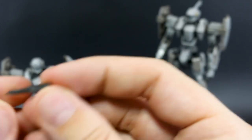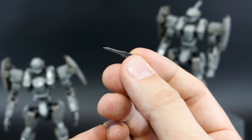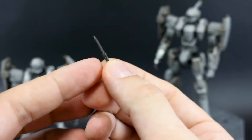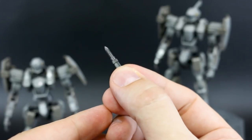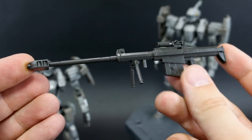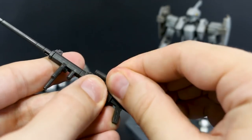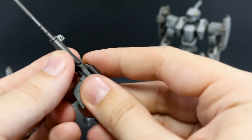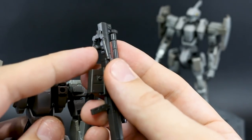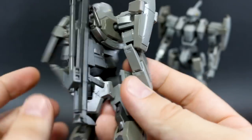The regular Gernsback also comes with an anti-tank dagger — a tiny little thing — and unlike the Arbalest which has it permanently fixed to the face, this version actually allows you to hand-hold it. It also comes with a large sniper rifle about the same height as the Gernsback itself. The rifle is collapsible: you can detach the top camera, fold up the bipod, and fold the barrel back. A small peg underneath lets you mount it on the backpack.